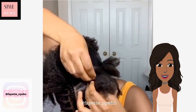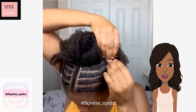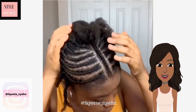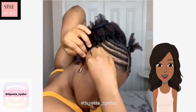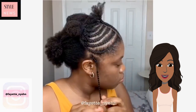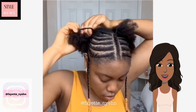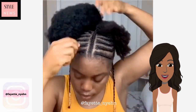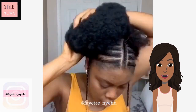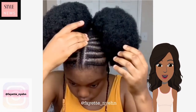It looks like she's going to be doing some braids with this one. I'm thinking she's going to be braiding the front and then leaving the back in a bun or a ponytail maybe. She added some pieces on the side and then she's adding in two little puffs — this is pretty, gorgeous.